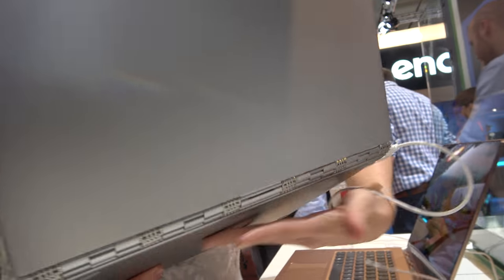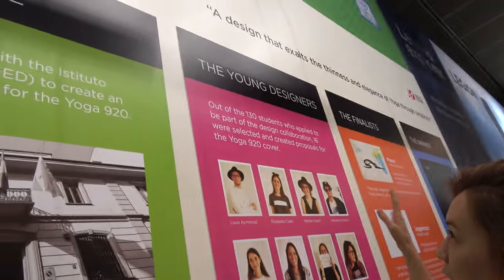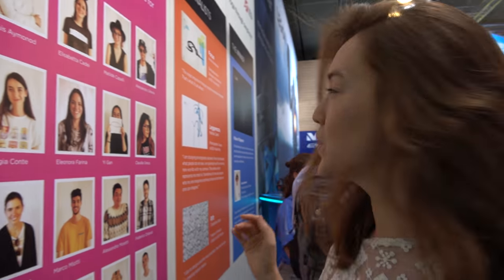The Yoga 920 is our most premium Yoga, and we just launched it a few days ago. The major differences between the Yoga 920 and Yoga 910 from last year are that we had a major focus on design this year. We did a competition in which 130 students submitted proposals. There were four finalists, and in the end we had the Yoga 920 VI — we can take a look at that design later.